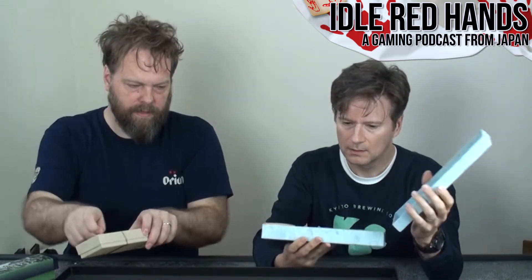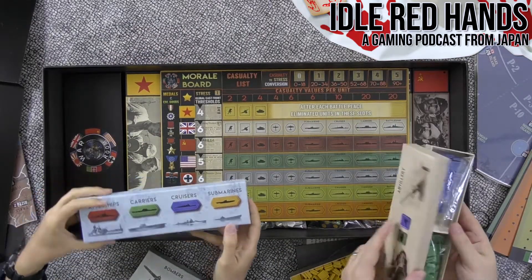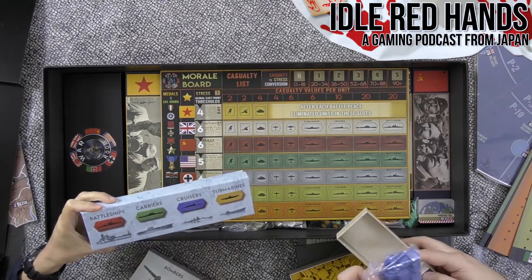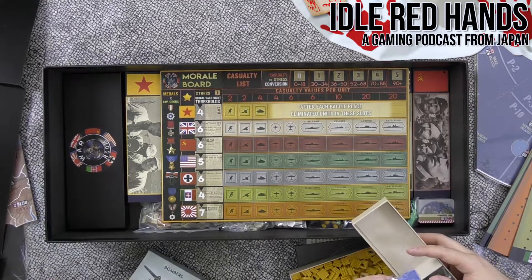They have storage boxes, so let's get those open. There are also tokens for battleships, carriers, and submarines. They're color-coded so you can differentiate unit types, but they're not color-coded by nation. So we'll have to see how you tell nations apart.